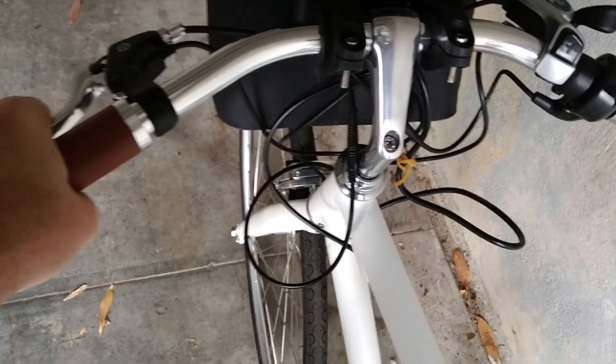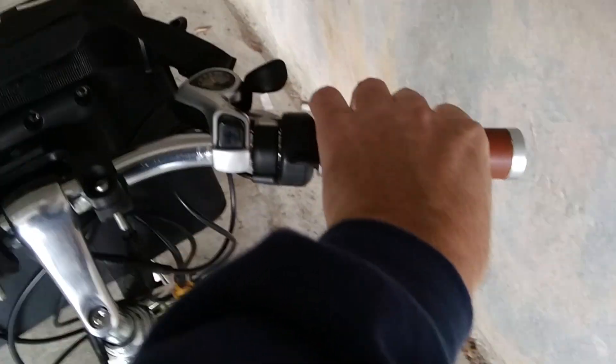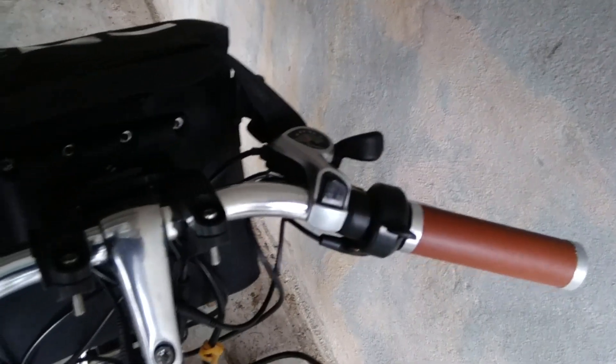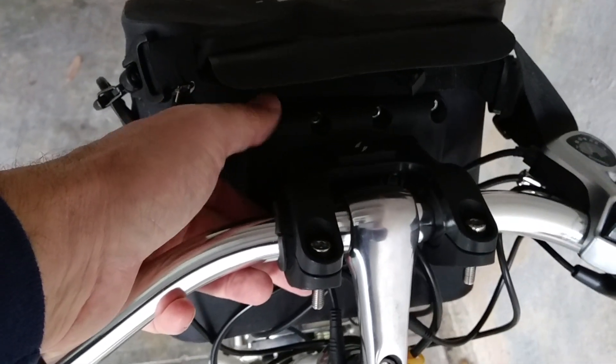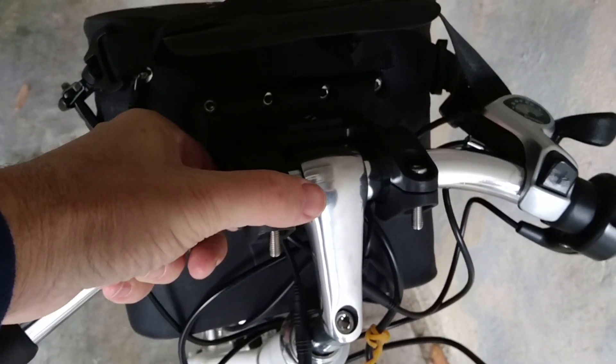The front brake is not working very well — I need to adjust that. The rear brake is fine. All these things needed a little bit of fiddling. The throttle has a flip screwdriver fitting; everything else uses Allen wrench keys. The mount that holds the battery tends to snake down as I ride along — I just can't get it tight enough no matter how hard I try to crank it.